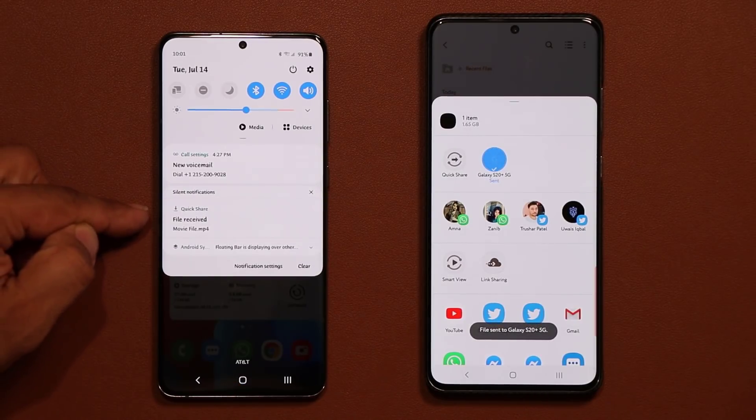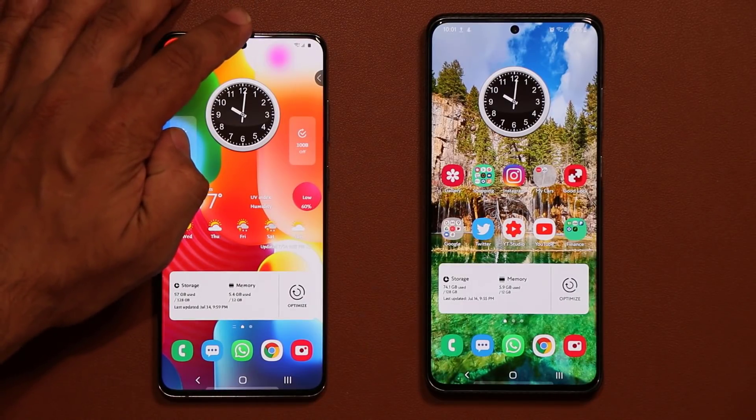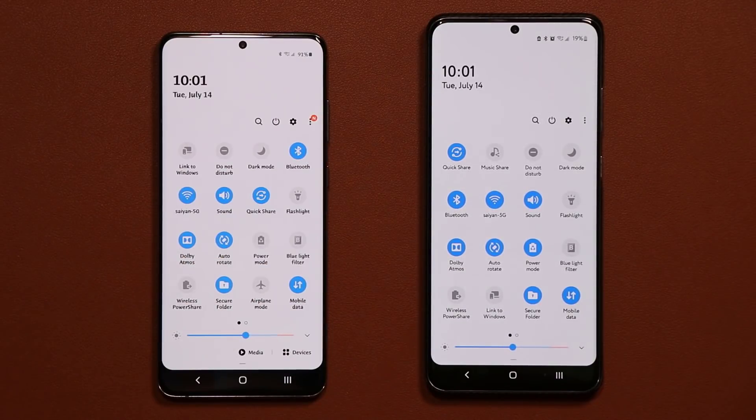Once you get it, you get the notification that it's done. Now let me show you how to get this done — this option sits right in your quick toggles, and it's known as Quick Share.